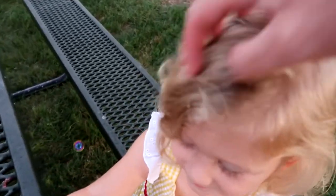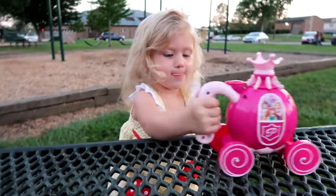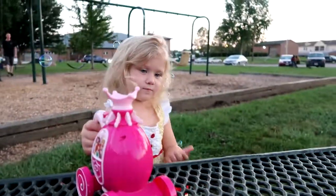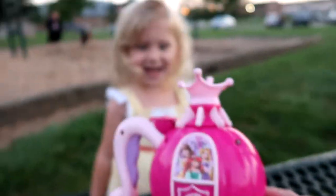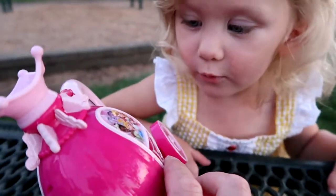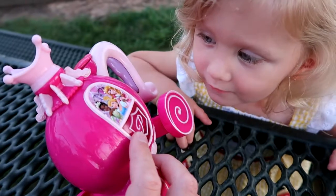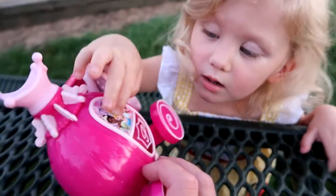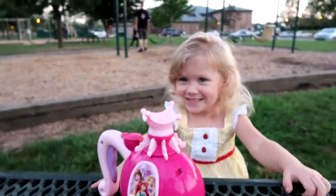You've got bubbles all in your hair, Noelle. Noelle's going to be mad at me. I'm going to be in trouble. Kind of a bumpy ride on this table, isn't it? Noelle, do you know who these princesses are on here? Yeah. Who are they? Is that princesses? Elsa and... no. Elsa? We'll just say it's Elsa and princess. That's fine. Elsa and princess.